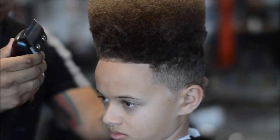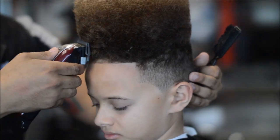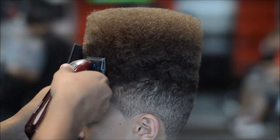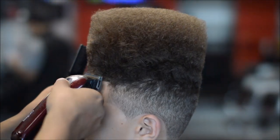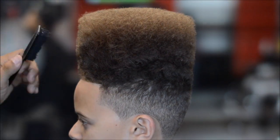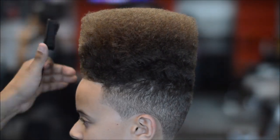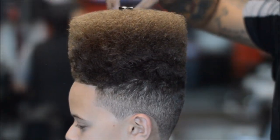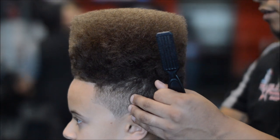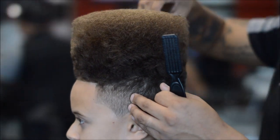All right, last finishing touches. This haircut probably took me about 45 minutes. I'm going back with shears to clean all the little hairs that are sticking up, to make it real nice and flat.